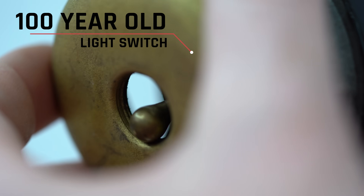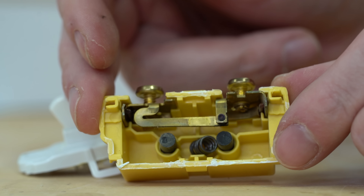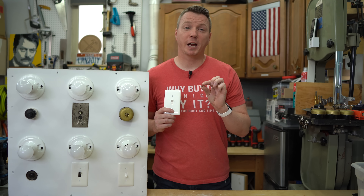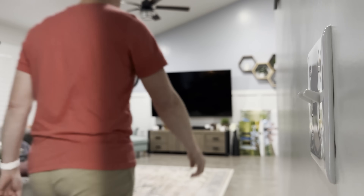If you look inside this 100-year-old light switch and compare it to one of today's light switches, you'll see that a lot has changed, but what hasn't changed is the use of a simple spring. Believe it or not, this little spring changed the way light switches work forever. It's one of those things that we use multiple times every day without really realizing the simple genius behind it.